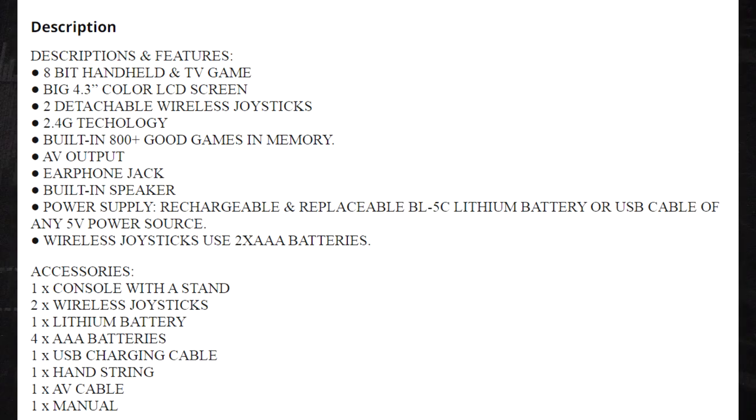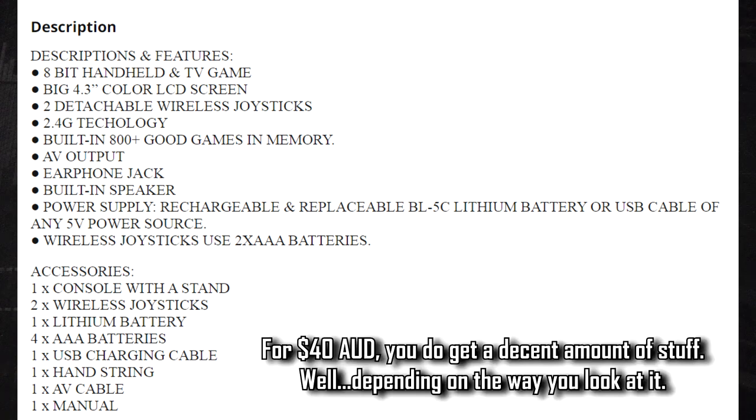The description is all in caps, yelling at me: 8-bit handheld and TV game, big 4.3-inch color LCD screen, two detachable wireless joysticks, 2.4G technology, built-in 800-plus games in memory, AV output, earphone jack, built-in speaker, power supply rechargeable and replaceable BL5C lithium battery. Wireless joysticks use two AAA batteries. Also included: console with stand, wireless joysticks, lithium battery, AAA batteries, USB charging cable, hand strap, AV cable, and manual.